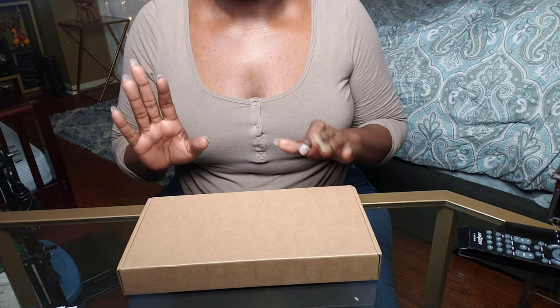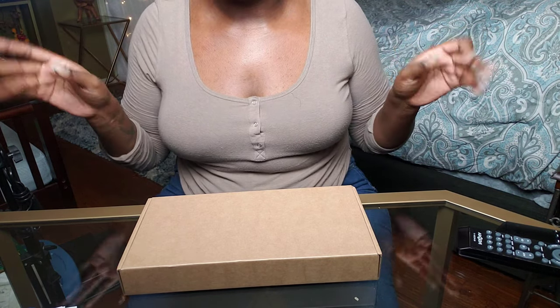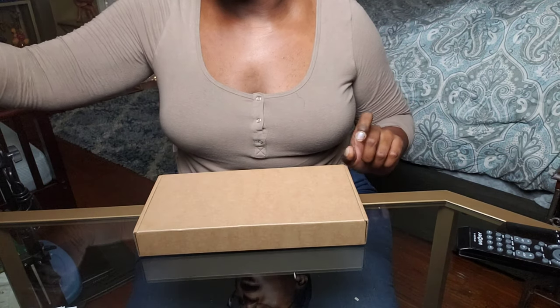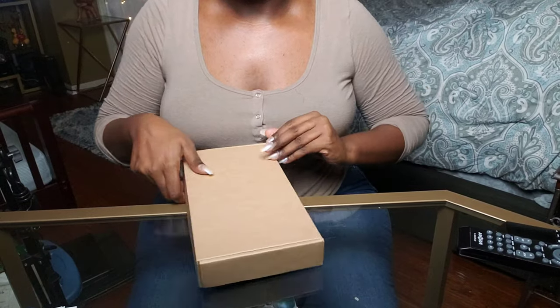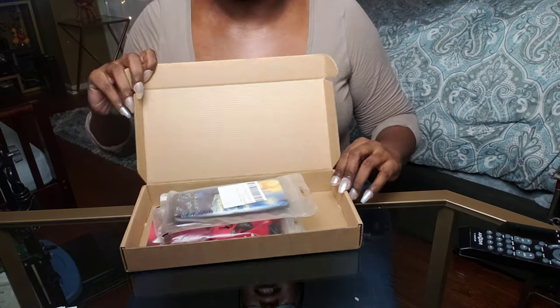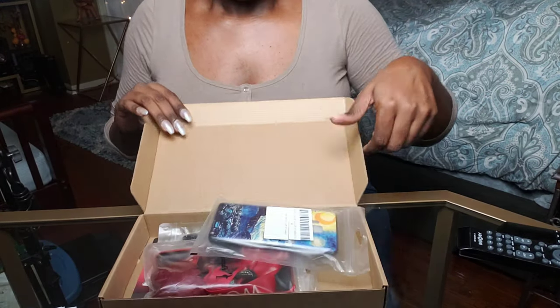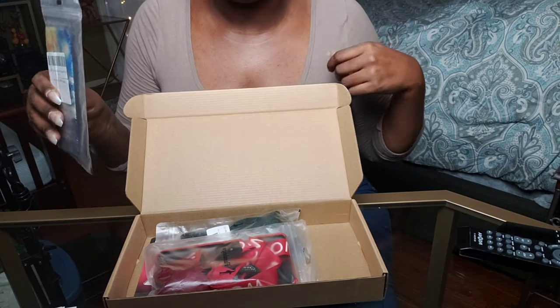This is just a plain box — normally it'll have 'Flamingo.shop' on it but it doesn't this time. I'll go ahead and cut and put the camera down so you guys can see me opening the package. Okay, I'm back with the camera down low. This is the box unopened — it may be my first time seeing these cases along with you guys.